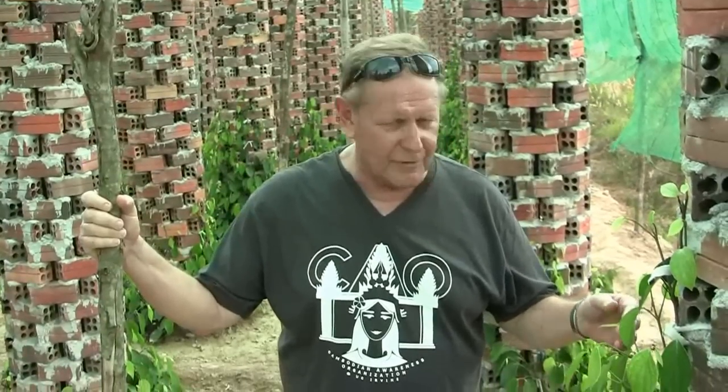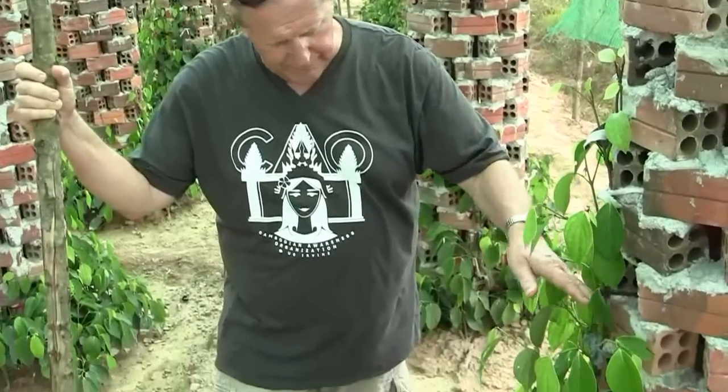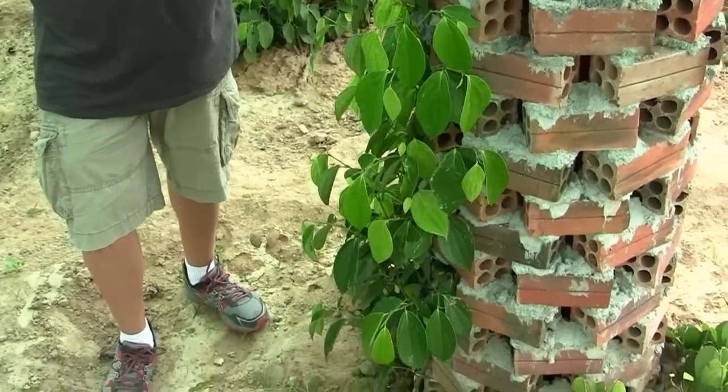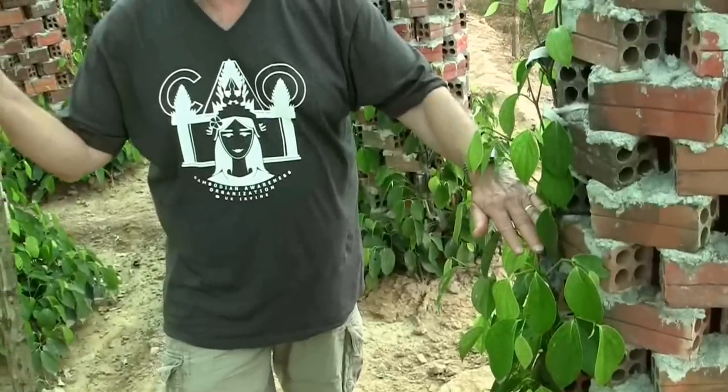These are young pepper plants, just starting on the vine — they were planted in August. They grow up the vine, then they'll cut them off and use the cuttings to plant new plants. Eventually, after about three or four years, they'll really start to mature and produce to their max.